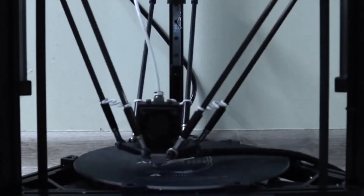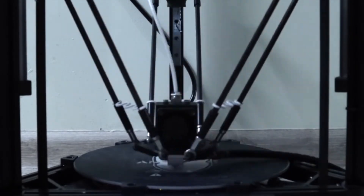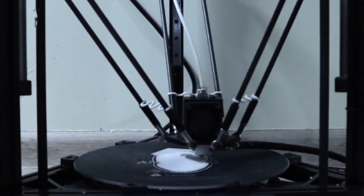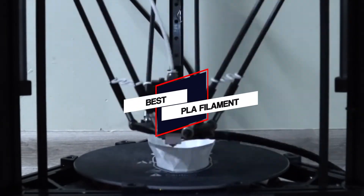In this video, we've put together 5 of the best PLA filaments available on the market. Watch on to discover what each has to offer, how they differ and which one will suit your needs most closely.